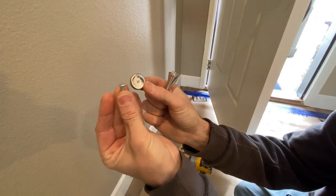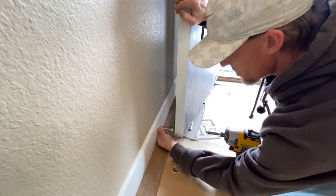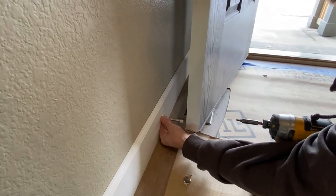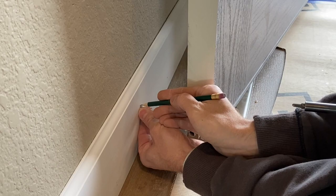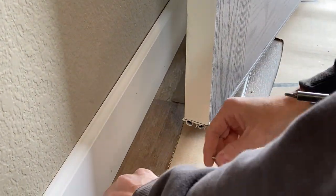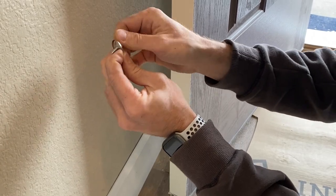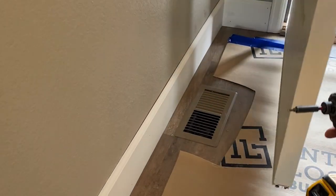We have our spring stop, the little cover plate, and a screw. What I want you to do is put your door stop on top of your baseboard and figure out right where it's going to hit the door and prevent the door from hitting the wall. Right there it's nice and stable, so I'm going to do a little pencil mark right in the center.